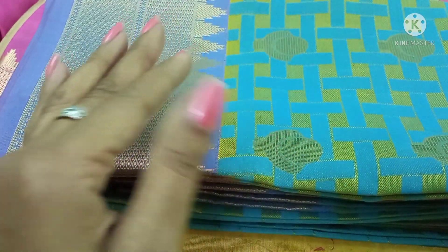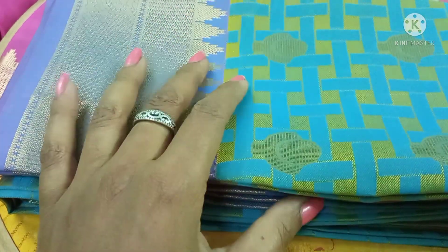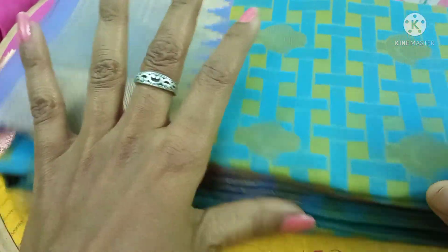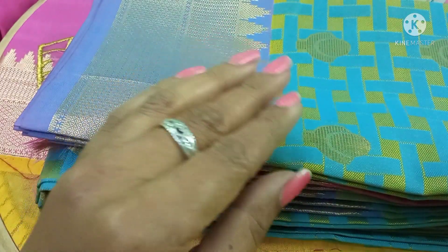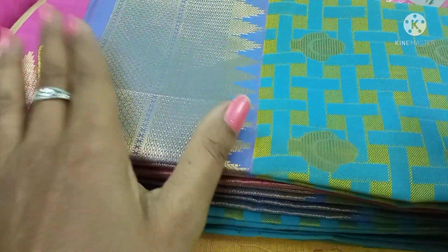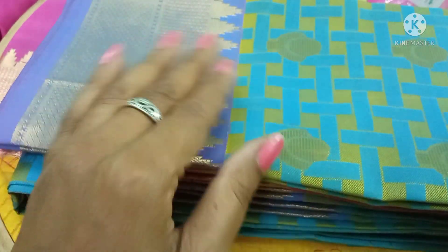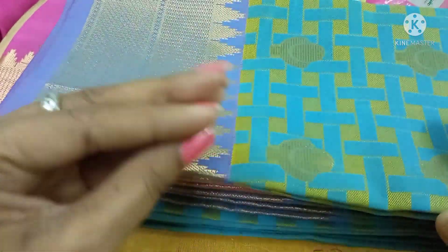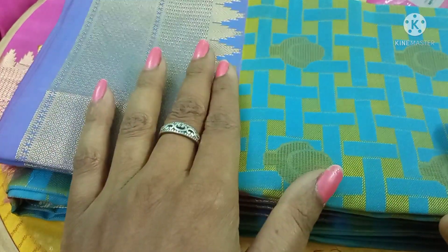My name is Sasi Kala. I am going to show you 3 designs. I am going to show you how to use that design style in India. I am going to show you 4x4 embroidery work.